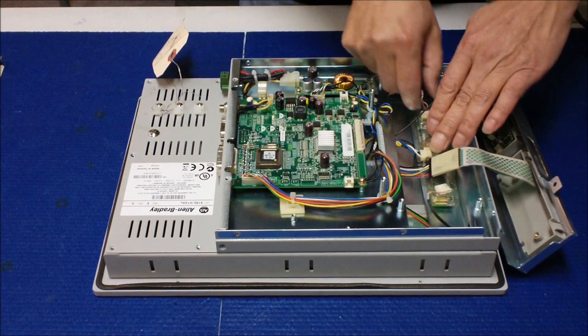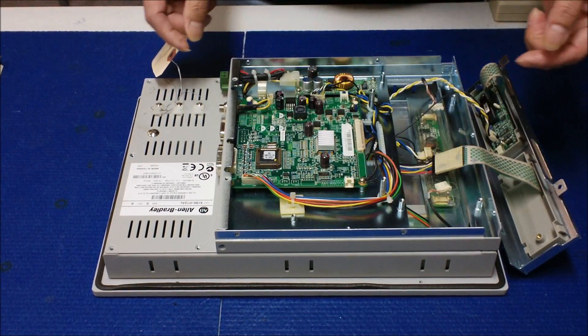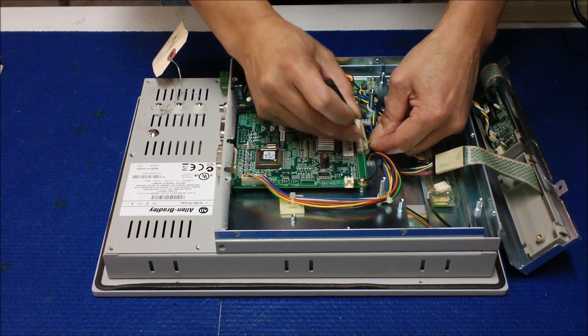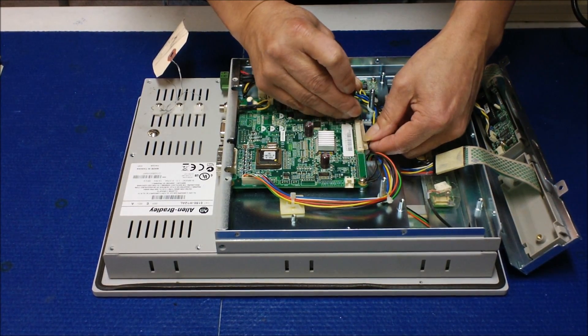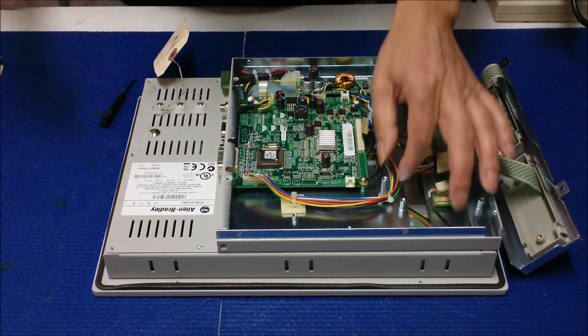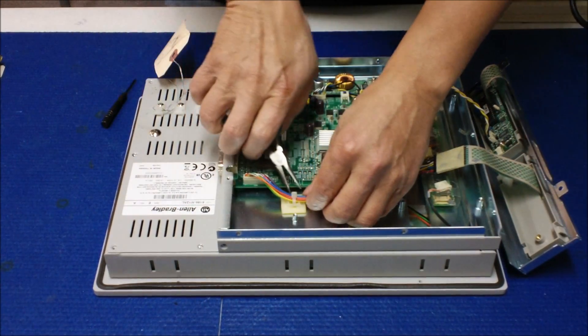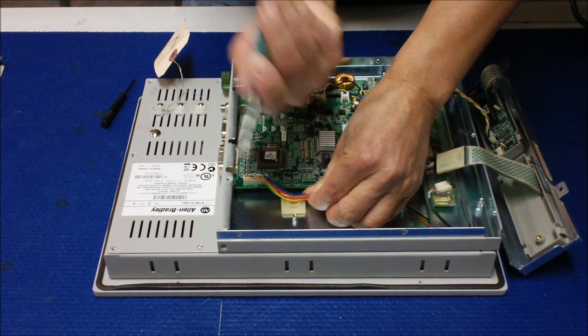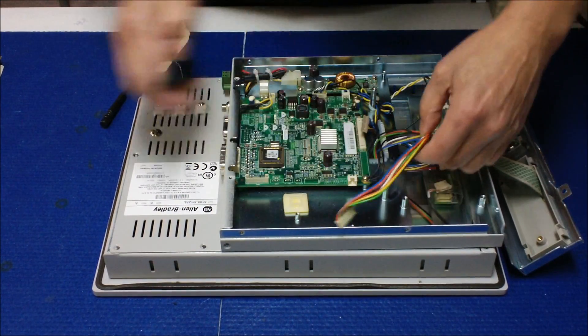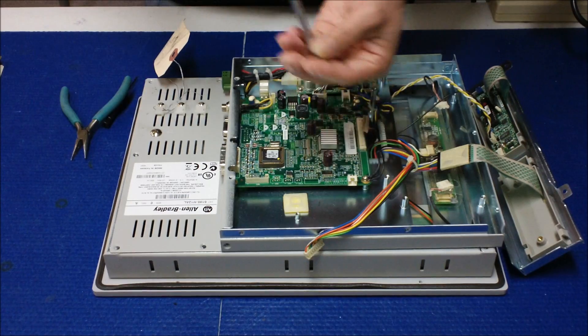So you disconnect this inverter. Then this is the display wire harness — you disconnect it. And you're gonna have to cut this wire; we're gonna reuse it later. Remove this one — same thing here — and the ground wire.